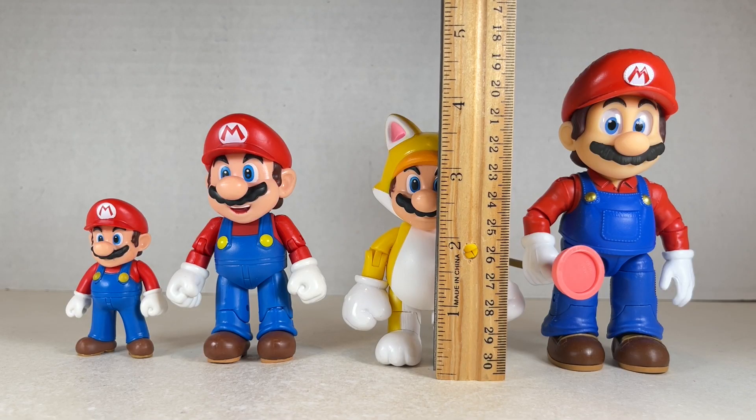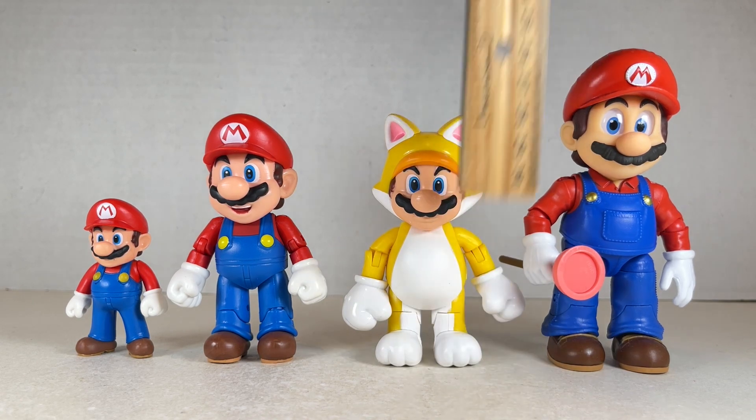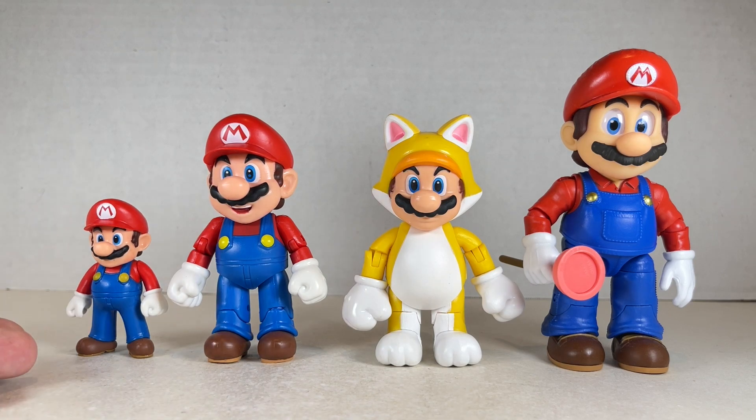Cat Mario stands at about three and a half inches tall to the top of his head and around three and three quarters inches tall to the top of his ear, next to the 2.5 inch Mario, 4 inch Mario, and 5 inch movie Mario. He looks nice next to them, but I feel like he could use some red in his design. I'm not sure why he's yellow — probably to harken back to regular cats — but he looks good in this group, maybe a little bit short.